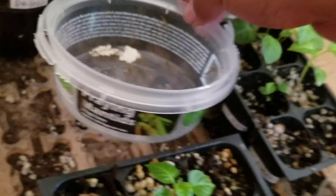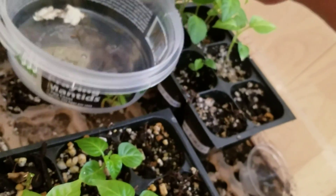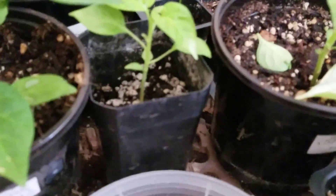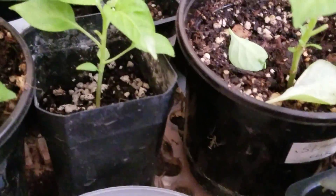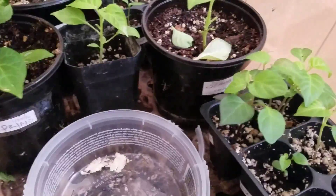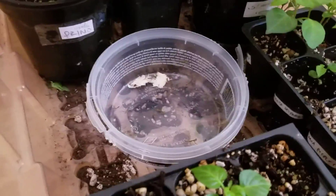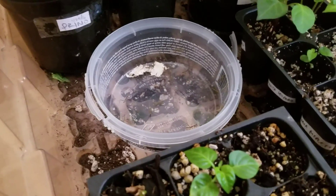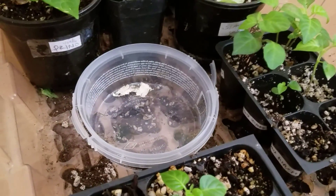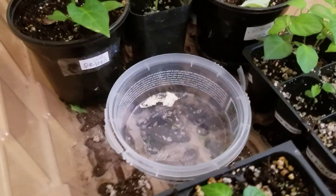My local nursery, Covina Garden Center, happened to have these guys on sale because they didn't have proper storage and they were hatching at the store. I really encouraged the nursery to go ahead and just release them in their garden so hopefully they can provide safety and protection in their garden nursery.